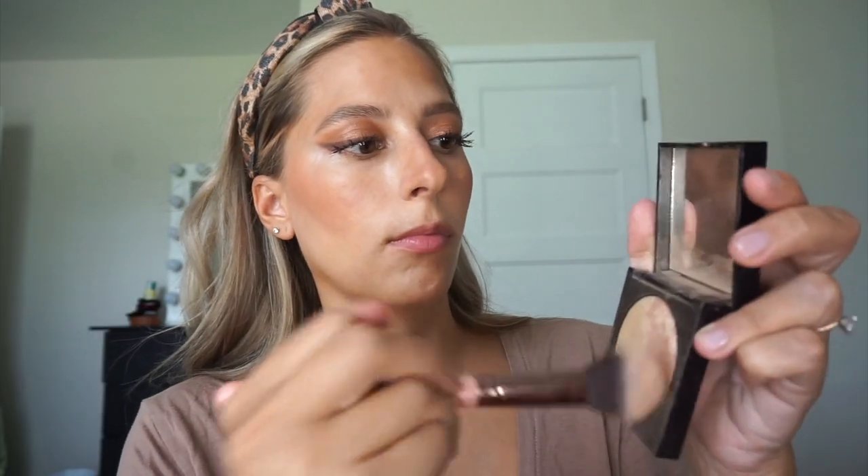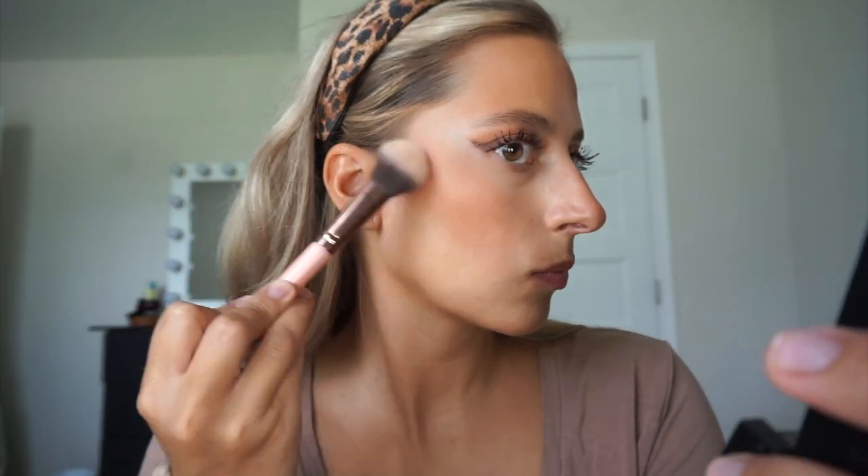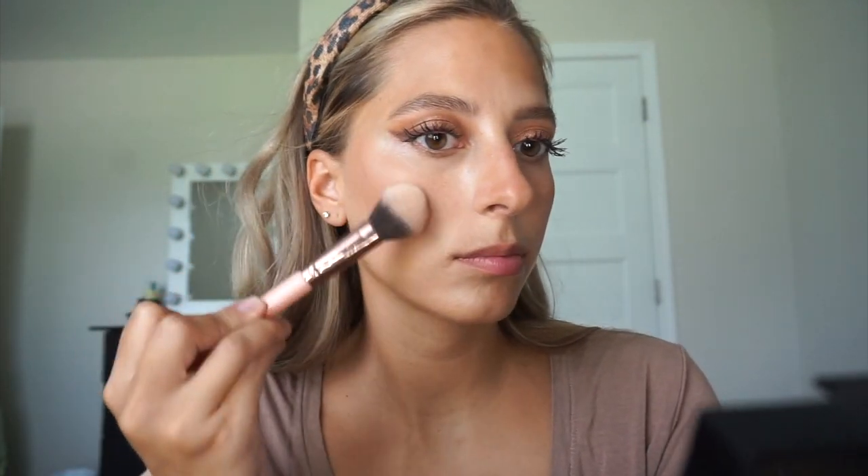I also do blush on my nose a little bit. Then I go in with the Senna Cosmetics Golden Hour Highlighter — I've been using this forever. It's very natural and gives you a beautiful glow. I just place this on the high points of my cheeks and also a little bit above my lip.